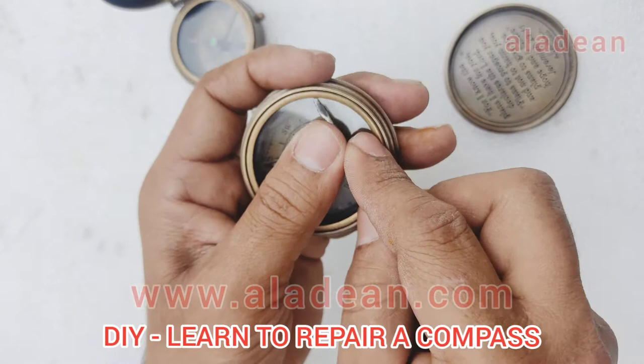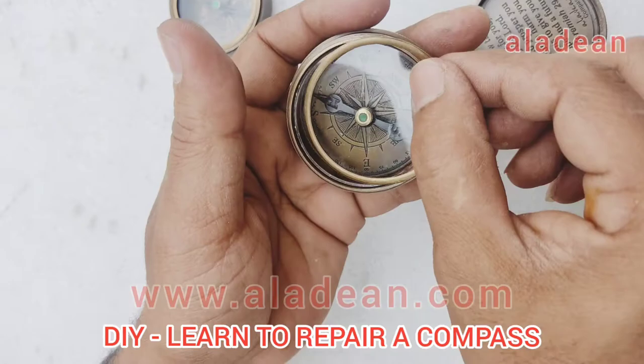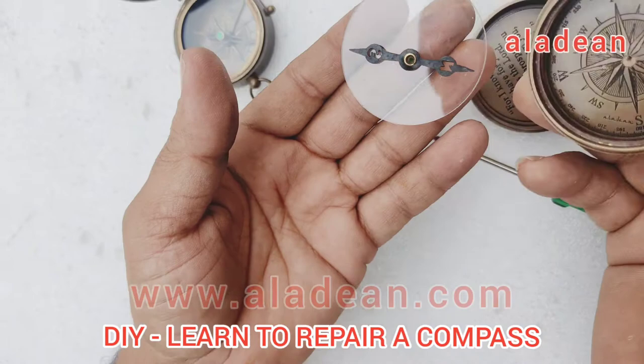Just take a sharp object to remove the ring, and you have to be very cautious while removing the glass because you would not want to damage the glass by putting extra pressure.